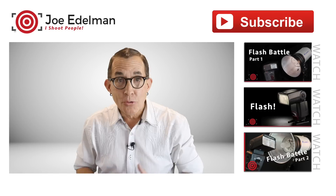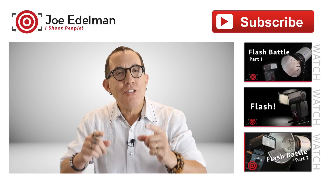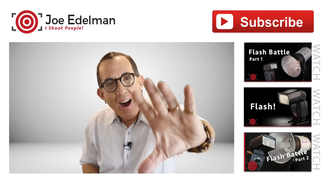So there you have it — a true workhorse of a flash. Well built, well designed, and easy to use. All for a wallet-friendly price of $149.99. So until next time, remember that your best shot is your next shot. So keep learning, keep thinking, and keep shooting. Adios.